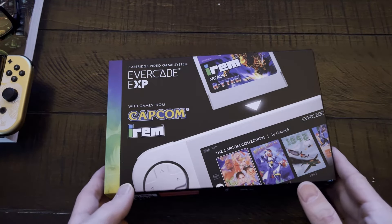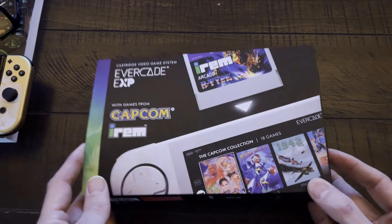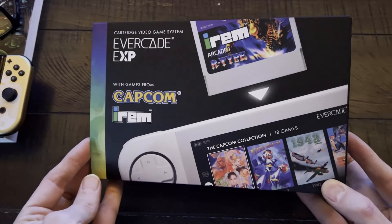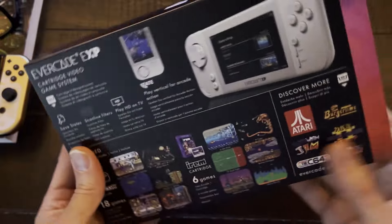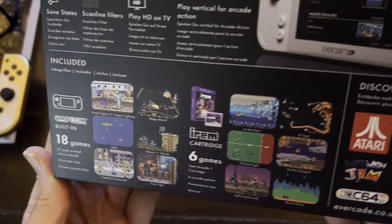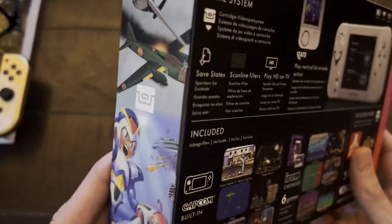Here we are in tabletop mode — I'm never great at doing these. This is the package it comes in, and I was really surprised by how small it was. You can see the 18 games they list, which I'll show in a second. Tape mode is on here; it's literally a one-button push, which I really like.